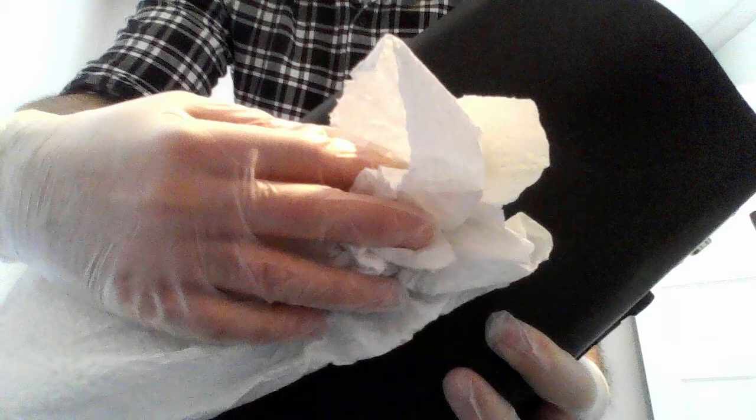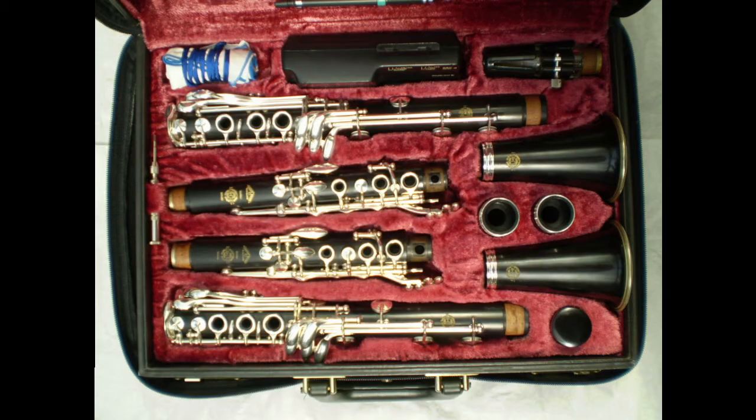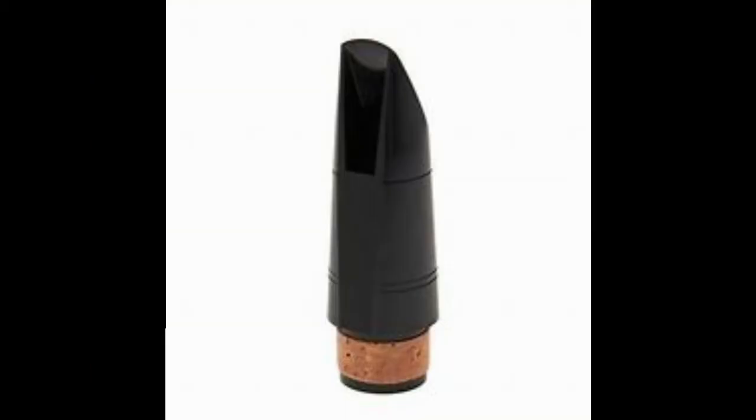Now that we're done with that, let's dispose of our gloves and put a new set of gloves on and open the case. We're going to immediately dispose of any reeds in the case, any pencils or anything like that. Then after that, we're going to remove the mouthpiece from the case. The mouthpiece cleaning process is a two-step process.